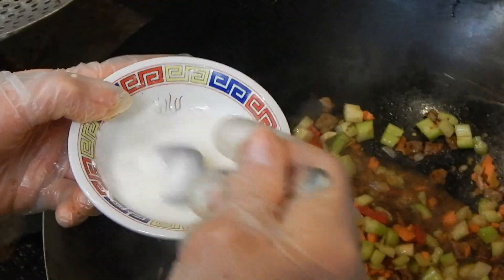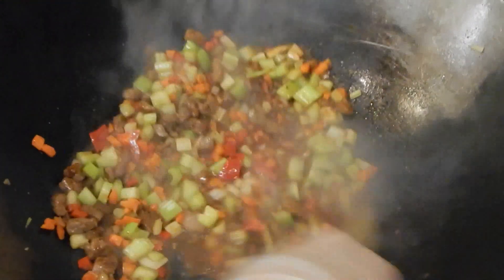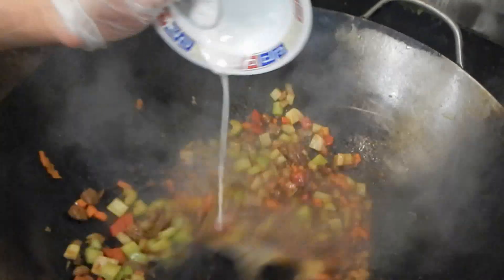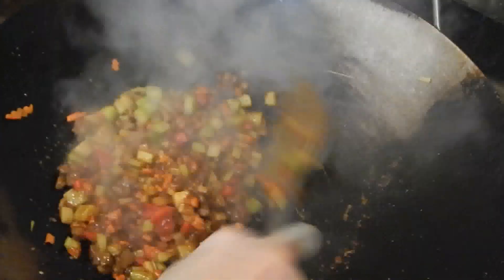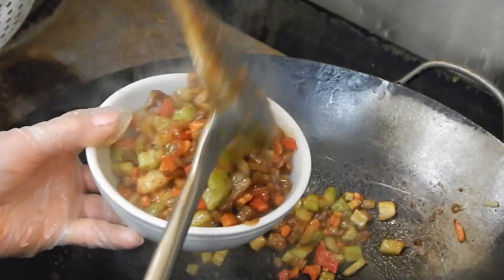I put the beef back in with the sauce and add the cornstarch water to thicken it. Once done, the filling is really thick — I want it thick so it won't make the pie crust mushy. That is the pie filling.